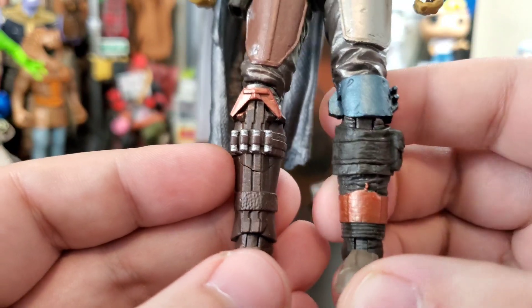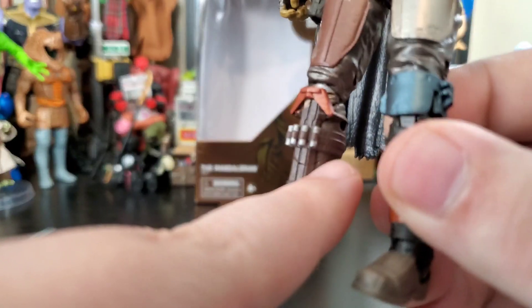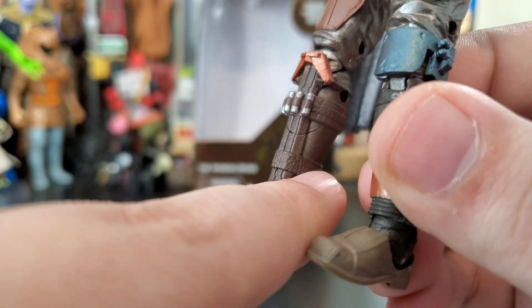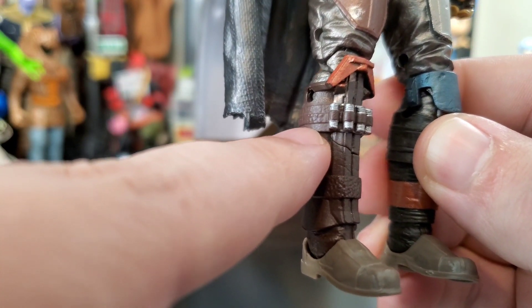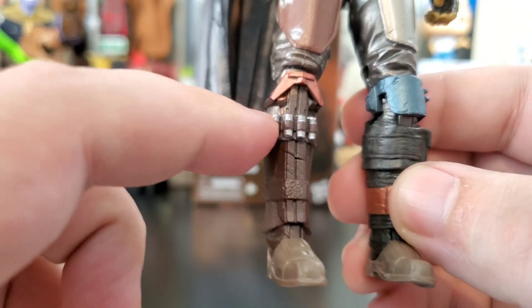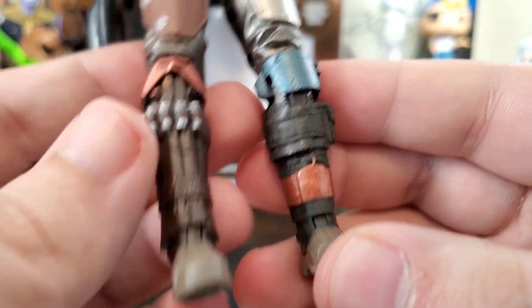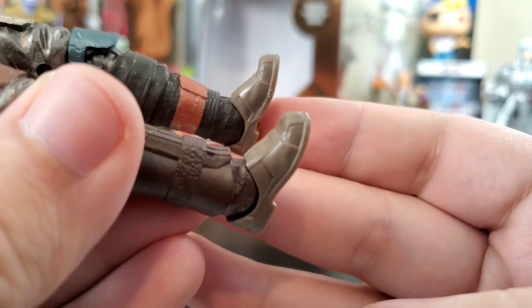One thing I noticed — it has what looks like a crack, and I'm not sure if that's the mold. You can see it wraps around the figure. Does anybody else have that on their figure? I tried grabbing it to see if it's a deep crack, but it wouldn't budge, so I don't think there's anything to worry about.